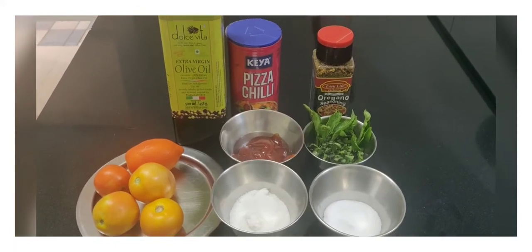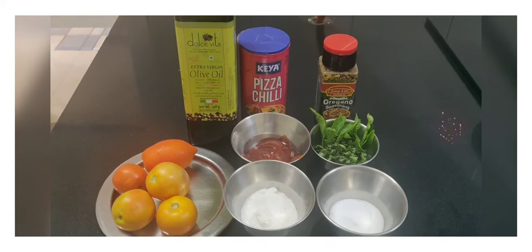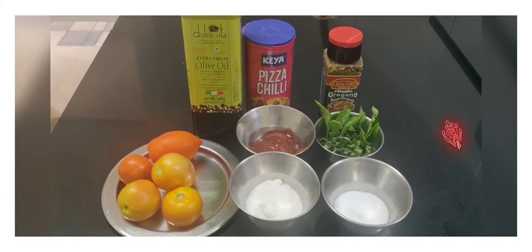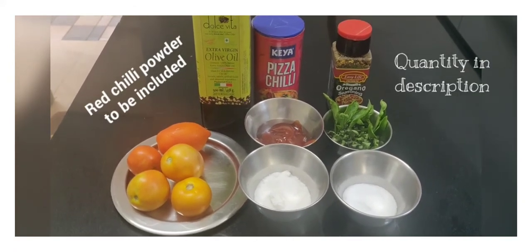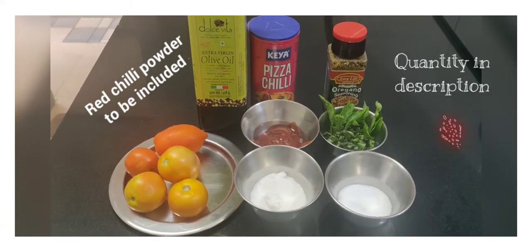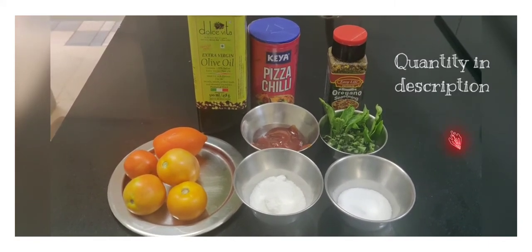Today we are going to make pizza sauce — no onion, no garlic — it's a Jain style pizza sauce. For this we will need around five tomatoes; the two tomatoes I've taken are small, so you can take around three medium tomatoes. We need sugar, salt, basil leaves, tomato sauce (that is tomato ketchup), oregano, chili flakes, and olive oil.